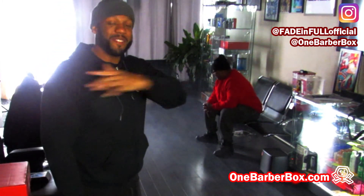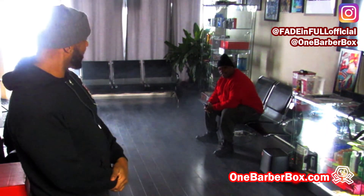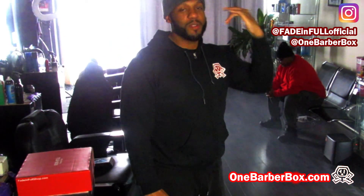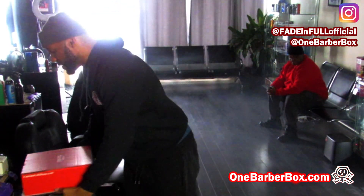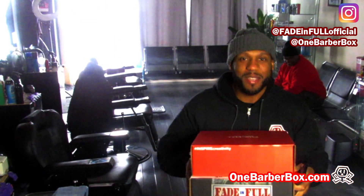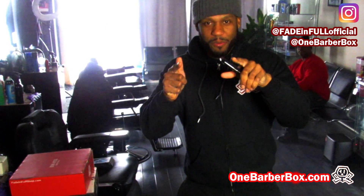This is V from Fade Info — Mr. West is here with me. Hopefully you've been seeing more content, and if not, you've seen us before. We're gonna bring more content like this, so make sure you subscribe to the page. I'm gonna get these boxes over to the post office — One Barber Box. Next year we're gonna be giving something away — I'll tell you what we're giving away in the next video. Peace.